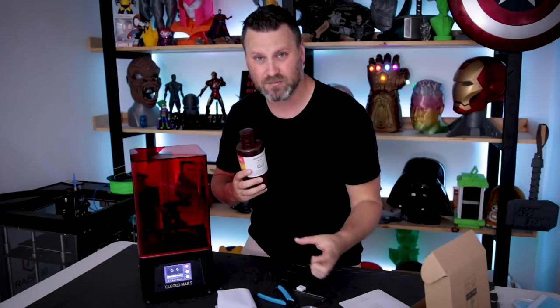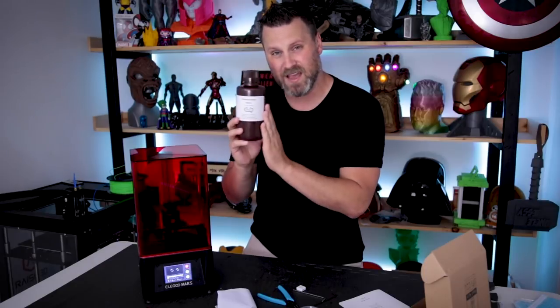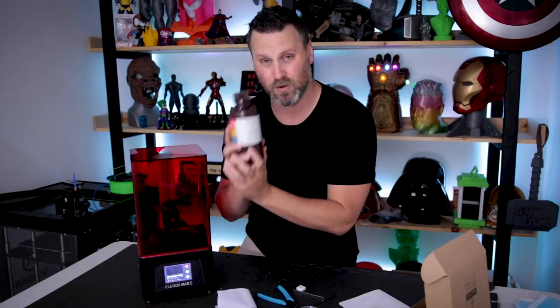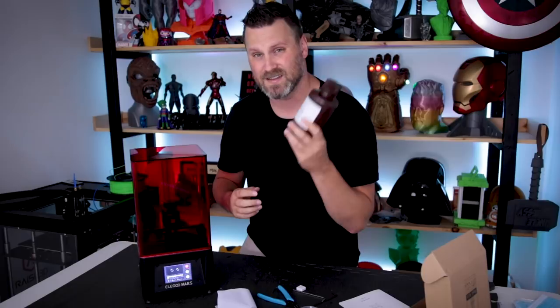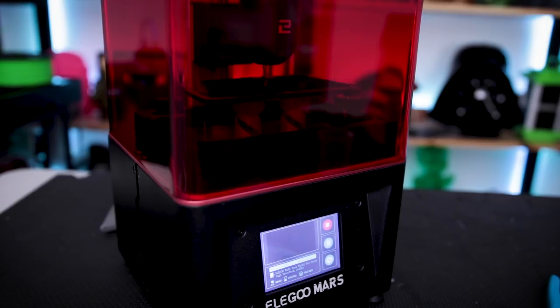One additional negative: it does not come with any resin — there's no small test resin bottle. This is a separate bottle of resin they sent me, the Elegoo gray resin, which you can find on Amazon. It's super cheap but supposedly really great and easy to work with. I'm going to be ordering a few more of their different resins and testing those out over the upcoming weeks.